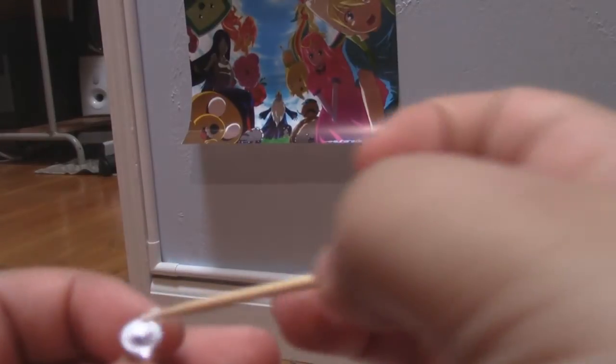Now just use the Mod Podge and put some on the back of the thumbtack and then hold it onto the back of the bottle cap and let it dry there for a while. Then do this with all your bottle caps, and now you guys are officially done.